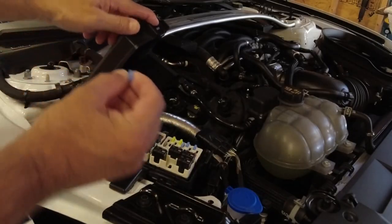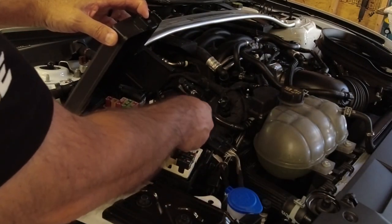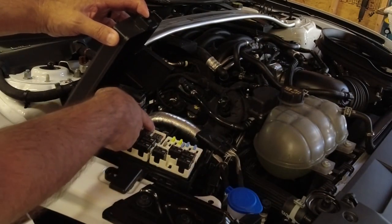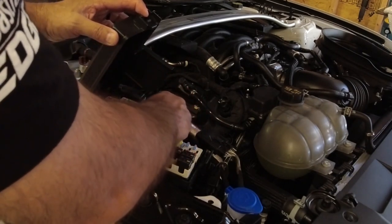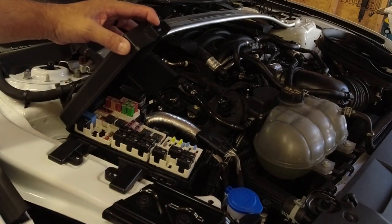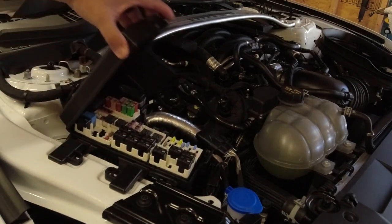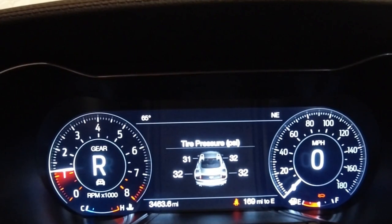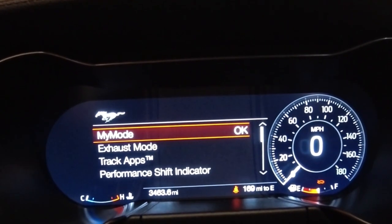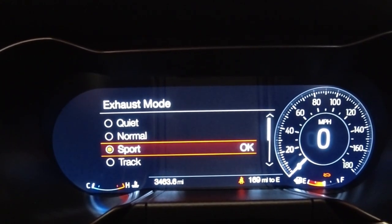All we gotta do now is replace the fuse and keep our fingers crossed. I've got my 15-amp fuse here; it's going to go in position Ford calls 37 — you can tell it's in between these two relays, kind of a raised section all by itself. Push that in, let's give her a shot. Let's go into exhaust mode. I'll go to sport — oh, look at you!